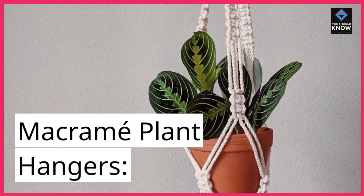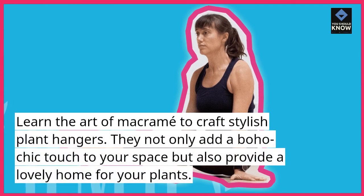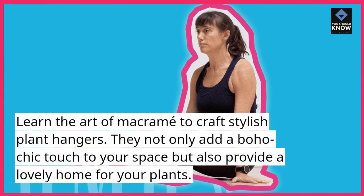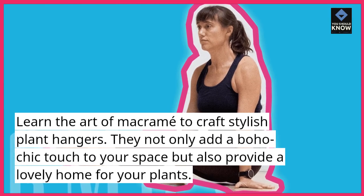Macrame plant hangers. Learn the art of macrame to craft stylish plant hangers. They not only add a boho chic touch to your space but also provide a lovely home for your plants.